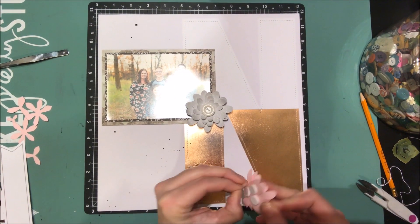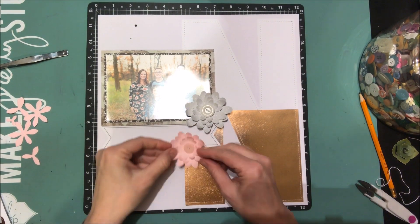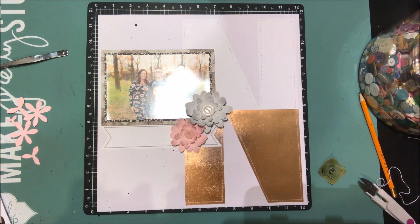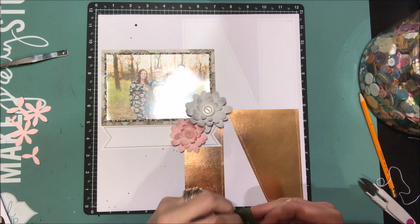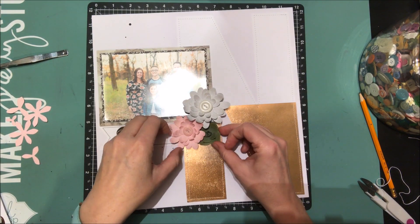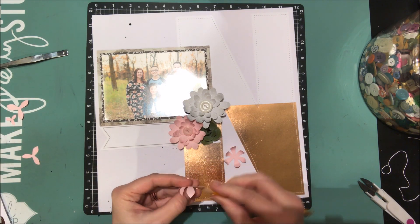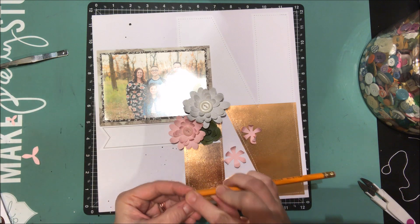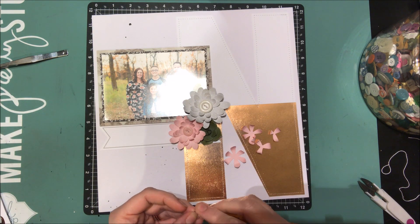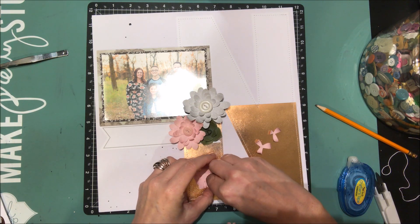Sorry for the glare from the light above my desk — I just couldn't get rid of it from where the photo was placed. But it's really easy: I'm adding foam adhesive to the back of the flowers and sticking them where I'd like them on the page, making a little grouping in the bottom right corner. I decided I wanted a smaller flower, so I took just a few layers from one of the larger pink flowers and curved those together.